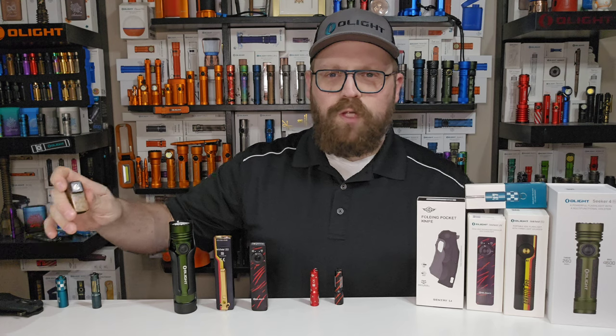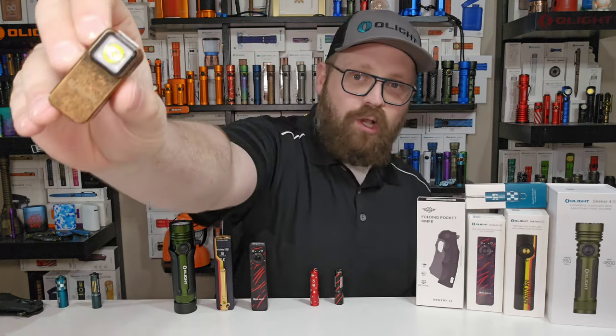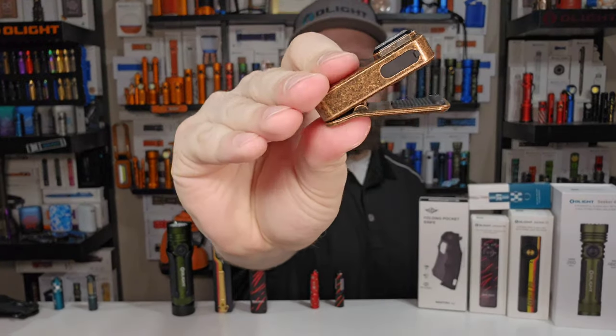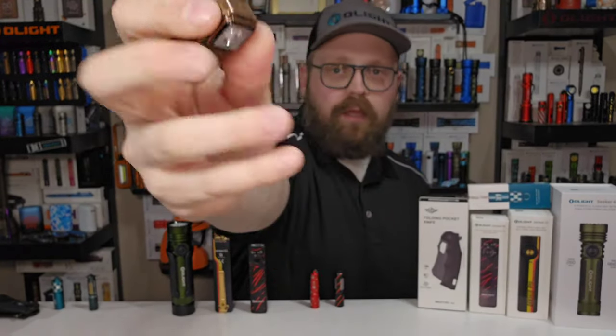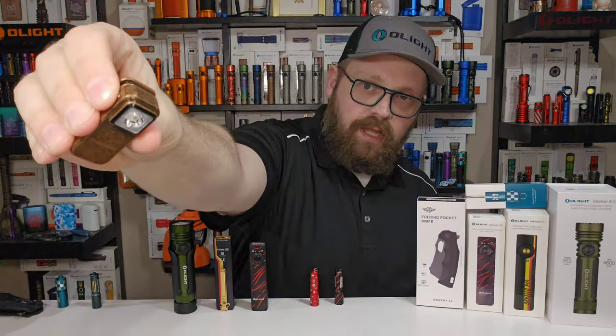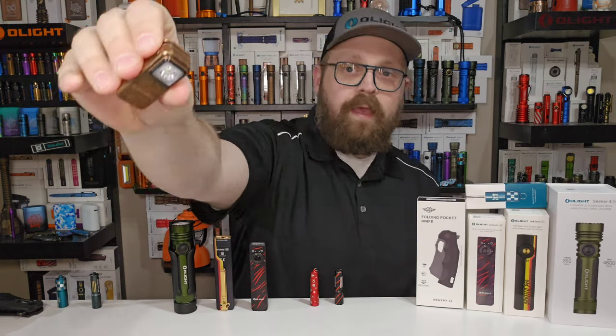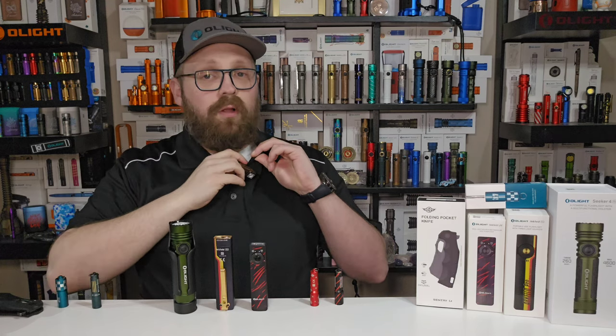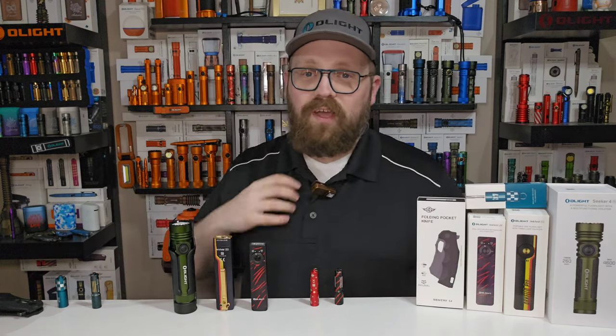If you hit $359, which I know some of you will, you get what might be one of the best tier gifts we've been offered all year, if not ever: the Copper O-Clip. Look at that thing — what an elegant little piece of machinery. It has white light and red light, and it's a beautiful little thing to have around. I love this thing. Just a simple transaction of $359 and you get an O-Clip added to your order for free.